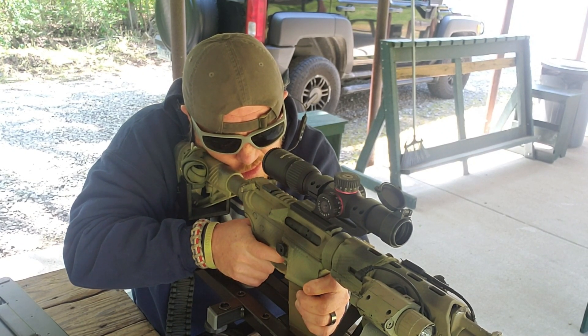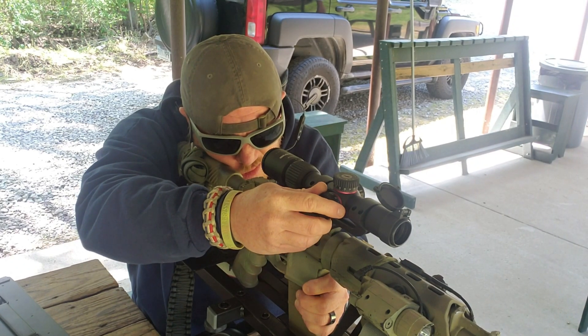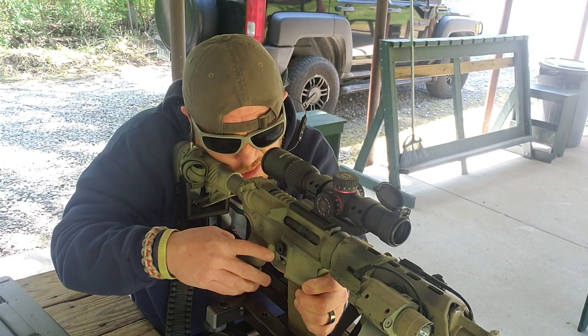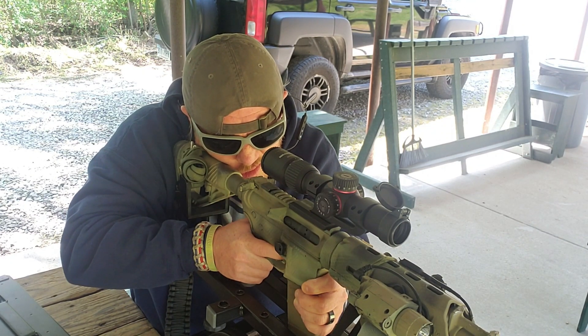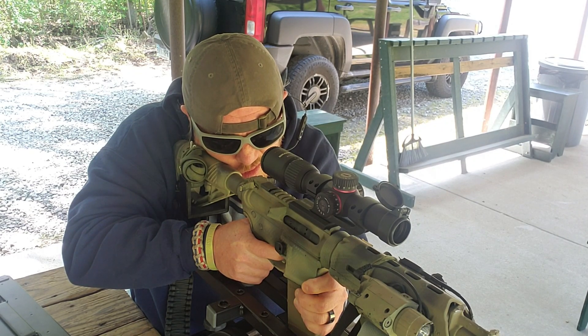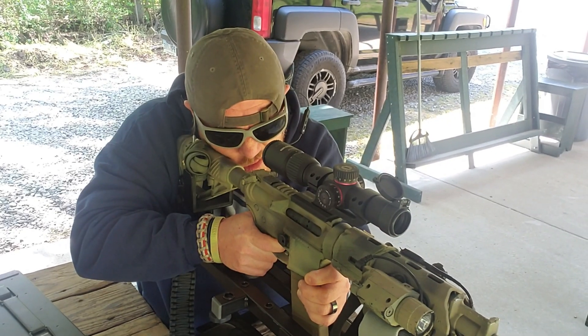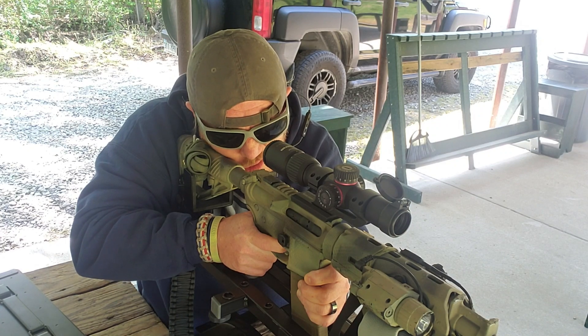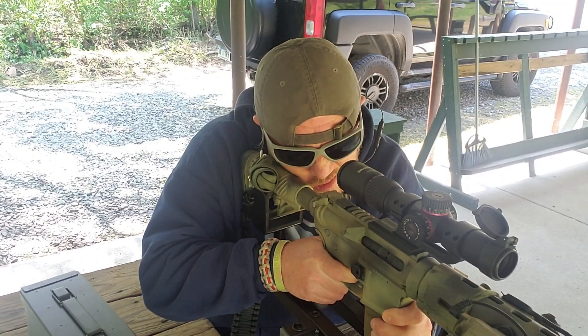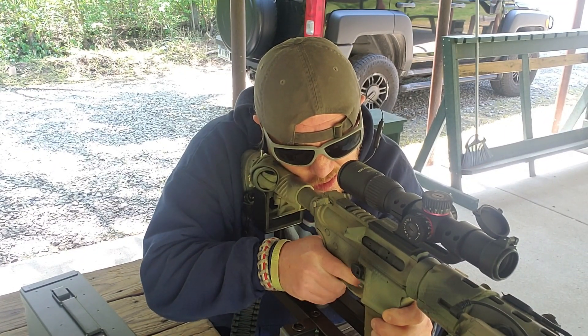Take a couple more shots, and with each shot you may need to adjust — go back to the bullseye, then walk the reticle into the holes. It may take you five, six, or seven rounds, or sometimes just one or two. Take your time and don't rush it, because there's no sense in going through this process if you're not going to do it properly.